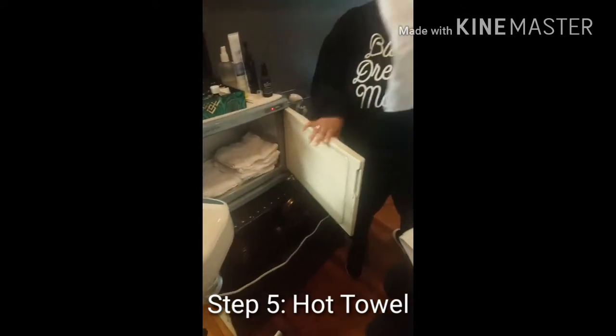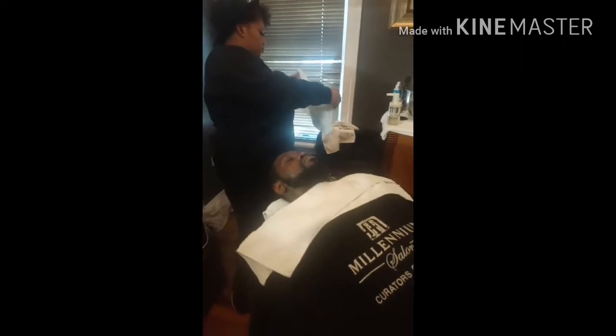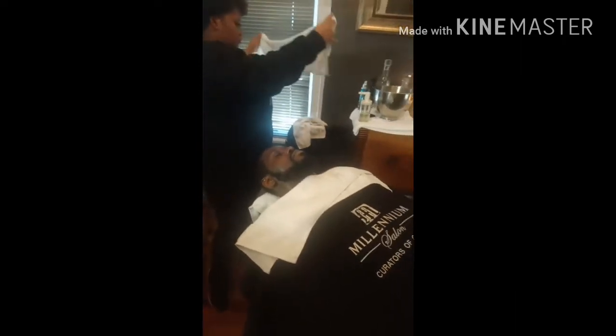After that, I typically like to do a hot towel on my client — it's very relaxing. I also like to add some essential oils in there to help my client definitely relax. And this is where you can turn your service up a notch.